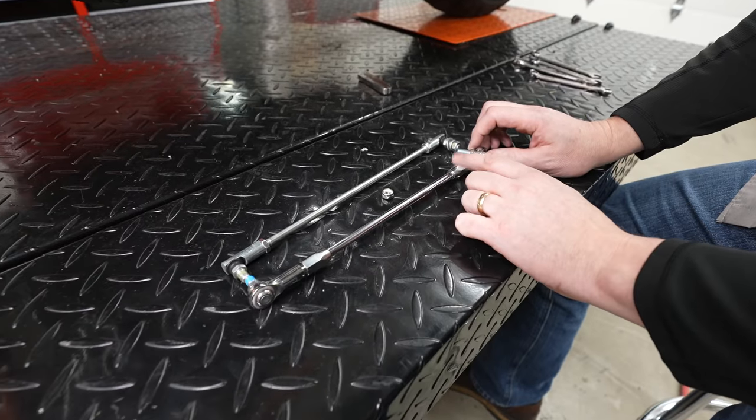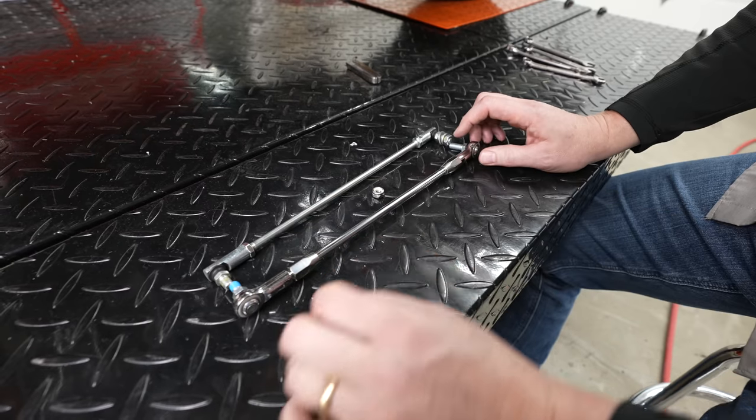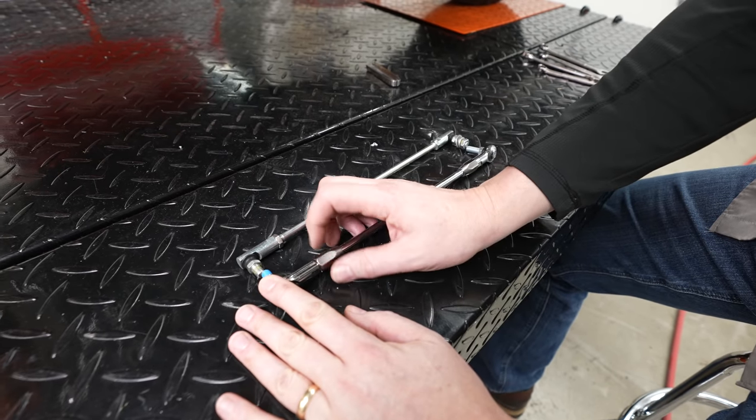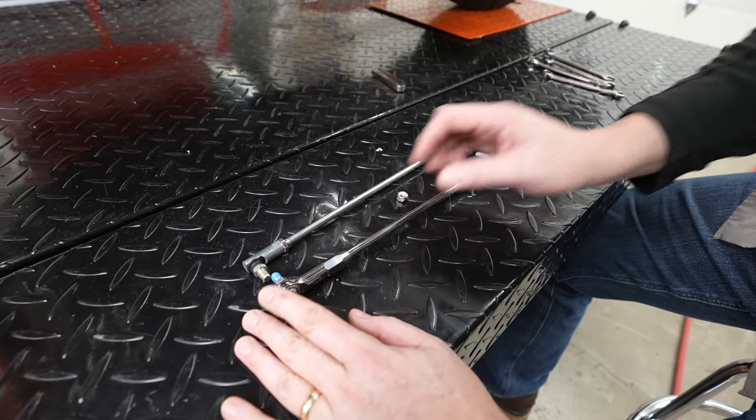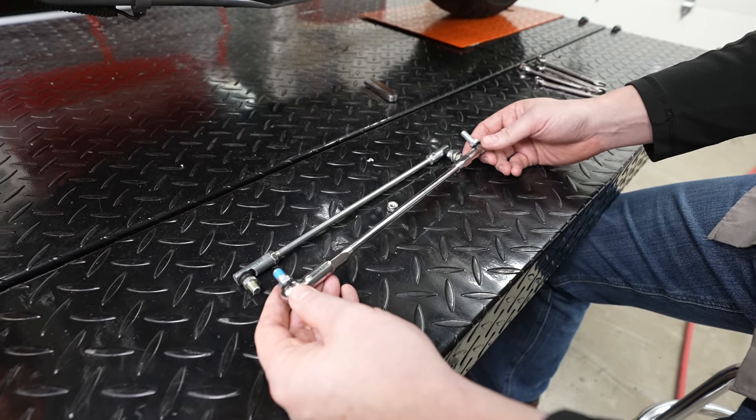With his fingers, he's just going to slightly snug the collar down on one side, and then the collar on the other side we'll tighten with a wrench after it's on the bike, because we want a little bit of play so we can align our studs just right.